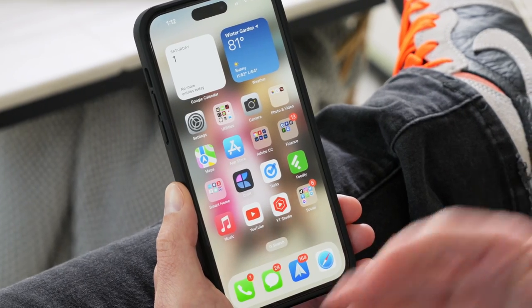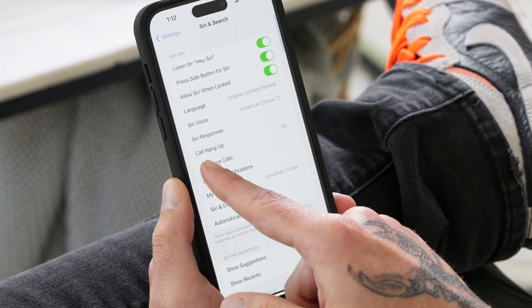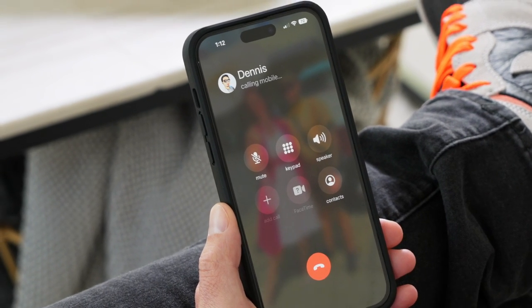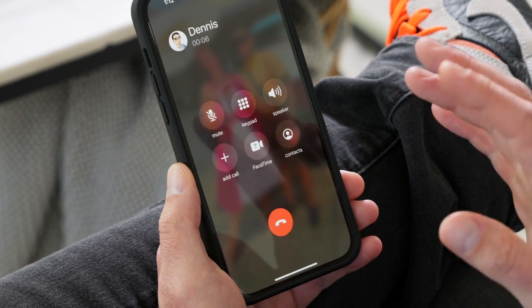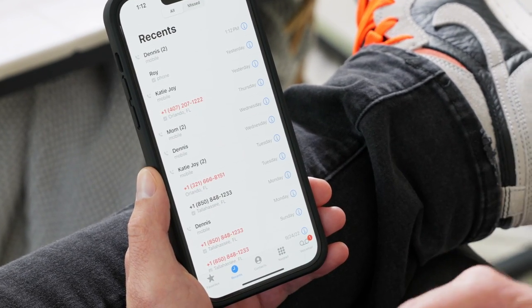One feature I recently discovered is the ability to have Siri hang up phone calls for you. It's not turned on by default — you have to go in and toggle it on, but once you do, all you have to do is ask Siri to hang up whenever you're done with a call. Go into Settings, scroll down until you get to Siri and Search, look for Call Hang Up, tap on that and make sure it's toggled on. So I called Dennis here, had a conversation, and then said 'Hey Siri, hang up' — and she easily hangs up the phone call.